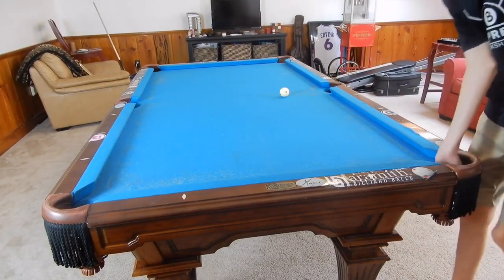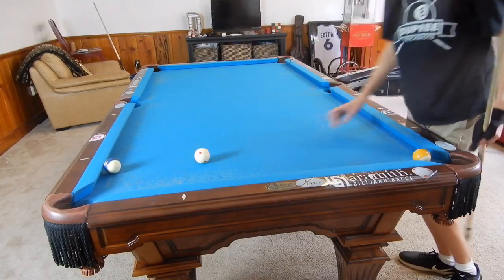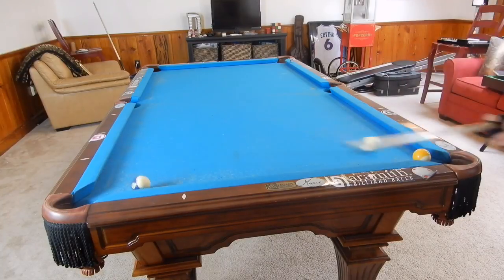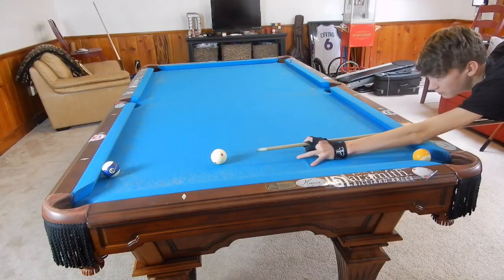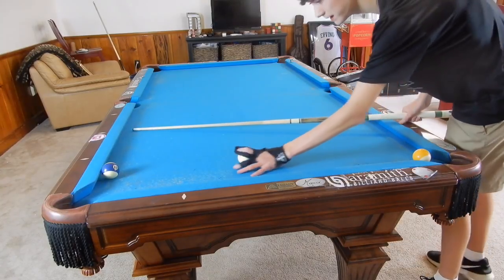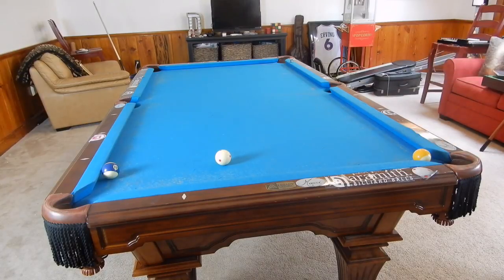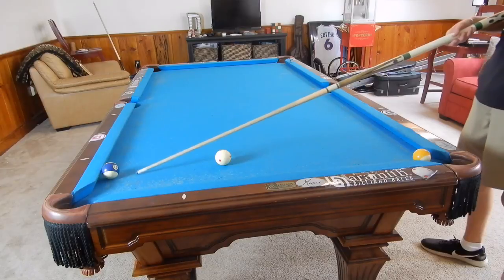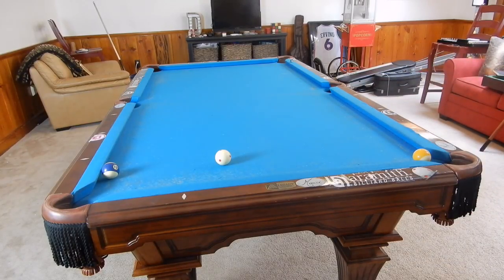Now let's use a double kiss to our advantage offensively. The ten ball is frozen on the rail and the cue ball is across from it — this is a really tough cut shot, basically impossible. Remember how the cue ball comes off after the double kiss — we're going to use that to make the nine ball down here. Hit the cue ball with just a tip of backspin, aim a little bit to the left side of the ten ball. The ten compresses the rail, comes back, hits the cue ball, which then travels down and makes the nine into the corner. The nine doesn't even have to be exactly in the corner — if it's near there, you'll probably make it.